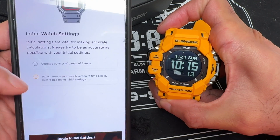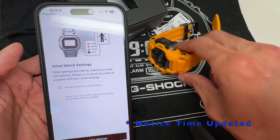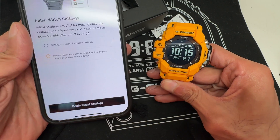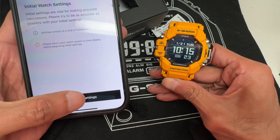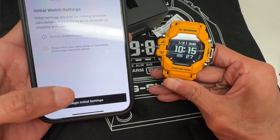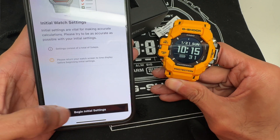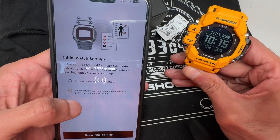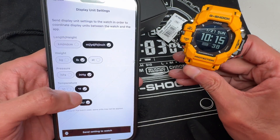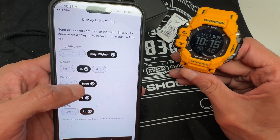Pairing complete. You get the connection notification on both your watch screen and your phone. Wait a few seconds, allow connectivity, and now you have access between the app and your watch. When I set up the initial settings, you can see the time was automatically corrected — it's the current date and time, automatically synced with the watch.